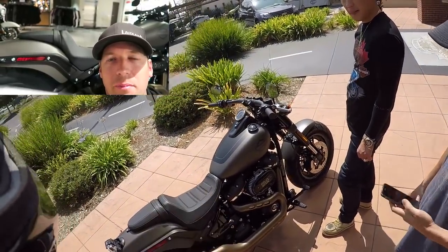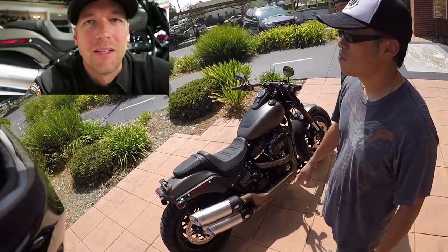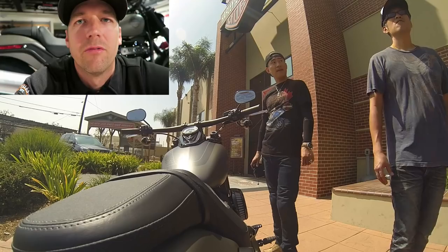Passenger comfort is going to be terrible — it has passenger pegs and a little pillion back there, but it's like a 20-minute seat for a passenger. Overall though, for a solo rider looking to ride aggressively, this is the bike to do it on. Especially on the West Coast there are a lot of Dyna guys who really like to ride aggressively — if you're one of those guys, dry your eyes, because this is the bike to do that on.